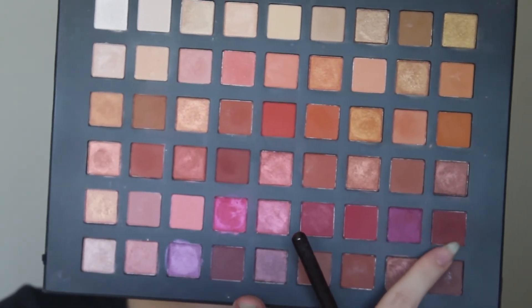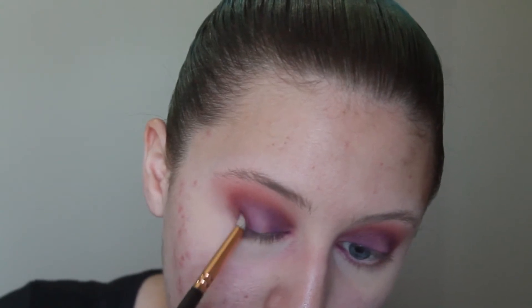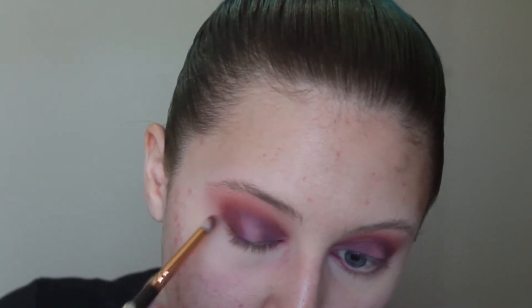Now that we have that all blended out, I'm going to go in with a darker colour on my outer corner to make it look a little bit more smokey. I'm going to be using this darker, more purply toned eyeshadow and my Zoeva 230 Luxe Pencil Wash — it's very tapered, very fine, because we are going right in our outer corner. We don't want this eyeshadow everywhere. Just going to go back in with that brush to pat and help blend that colour through.